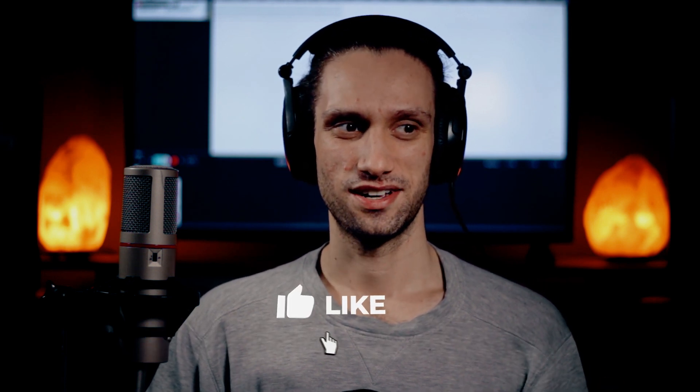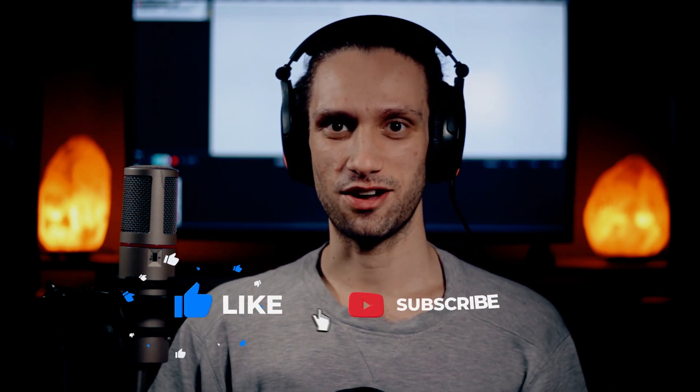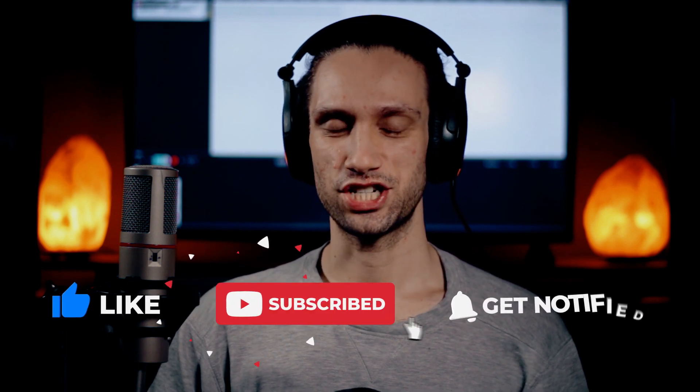What are these synths? Where are they finding these sounds, slash how are they making them? Love the bass tone.